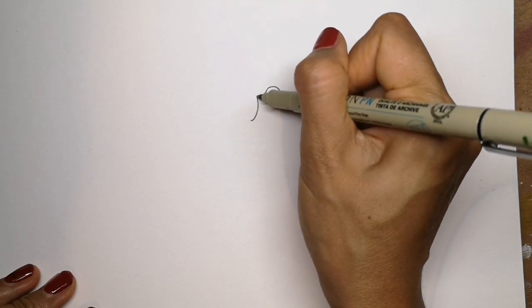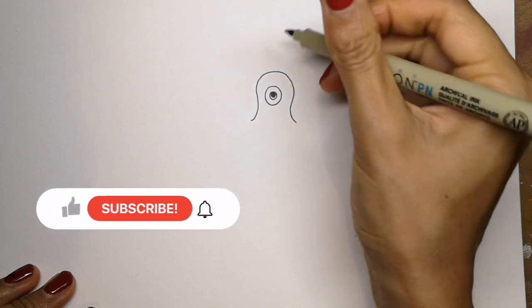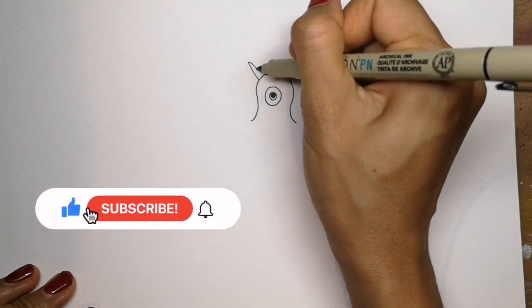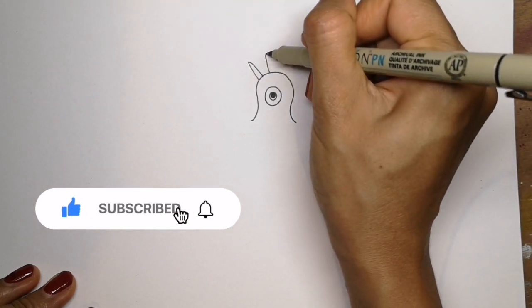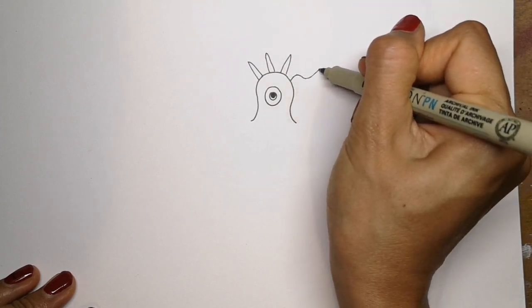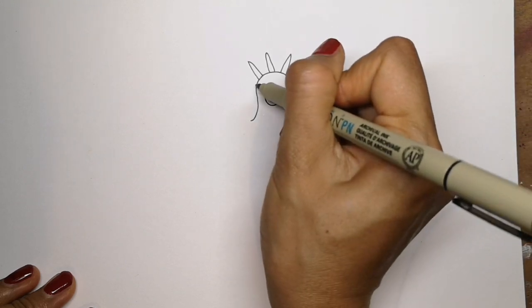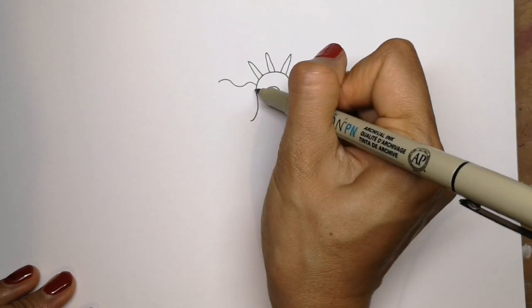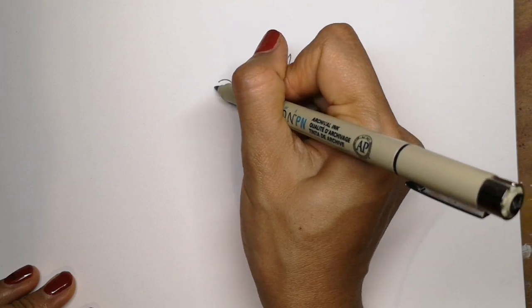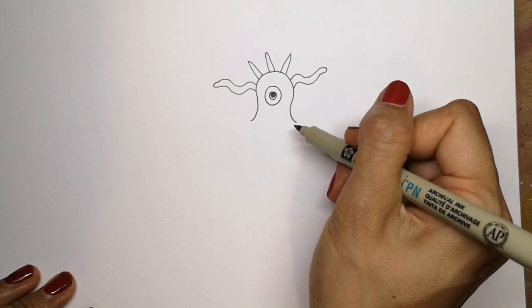I'm going to give this one just one big eye. Maybe he has some spikes on his head — I could make those with toothpicks or pipe cleaners, maybe a couple of them are wobbly. Those would be great with pipe cleaners. So as I'm drawing my monster, I'm thinking a little bit about how I could make it in clay or plasticine.